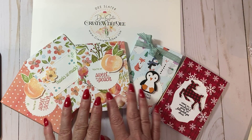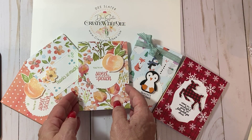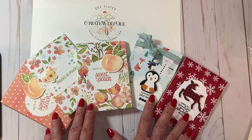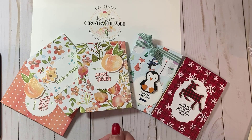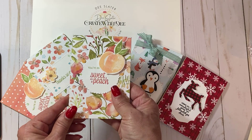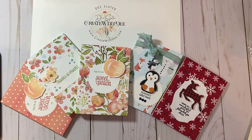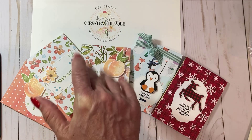Whether you use these cute little mini notebooks for teacher gifts, Christmas gifts, thank you gifts, or just to have in your purse as a pretty notepad, I hope you enjoy making these and have a great day. Thanks for watching everybody — happy crafting! Bye.